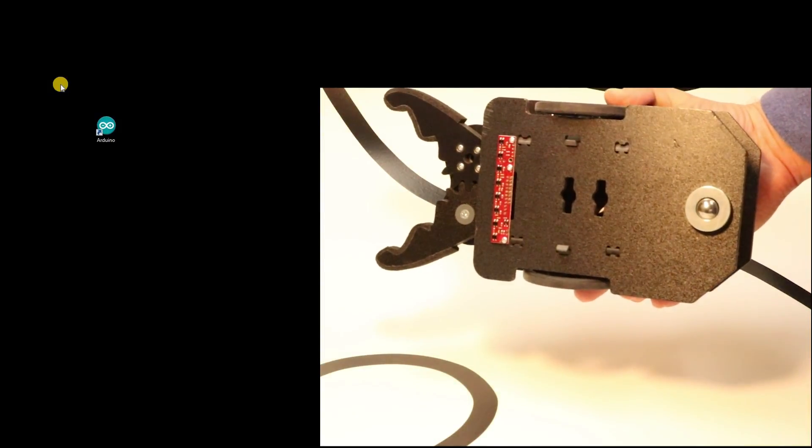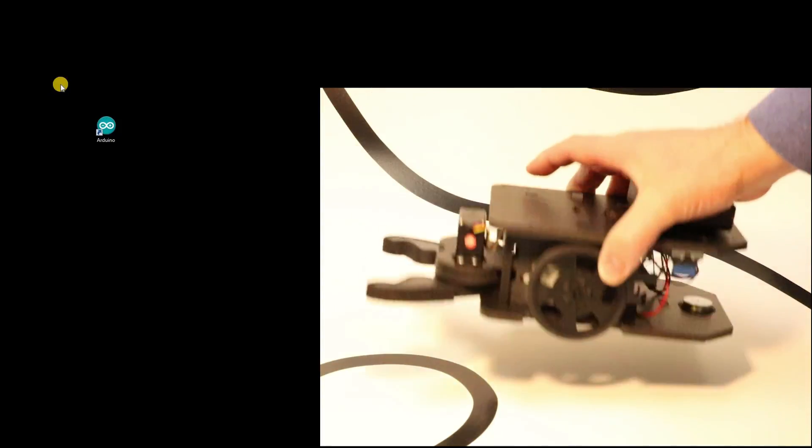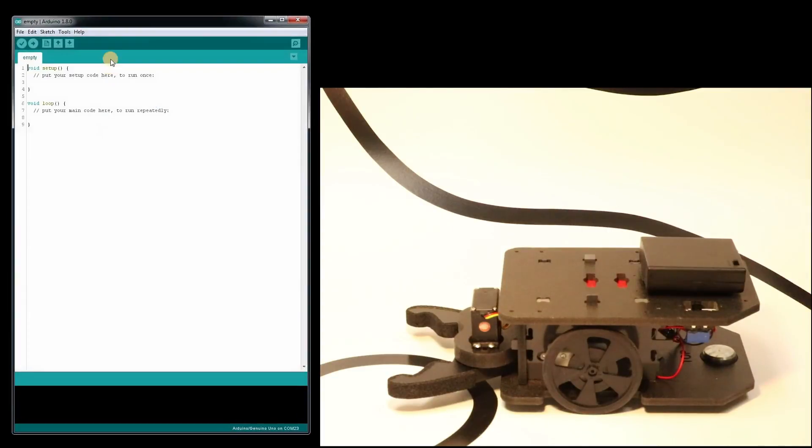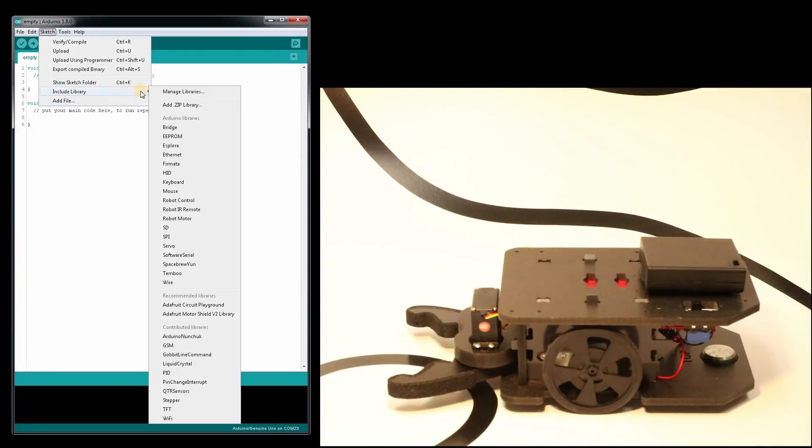This is the Pololu QTR 8RC line sensor — it's an infrared line sensor. To do that, we're going to use the Arduino IDE, and the Gobbit line command library, which you can check to see if you have installed through your include library and Gobbit line command. If not, we have a video showing how to install it through the manage libraries feature.